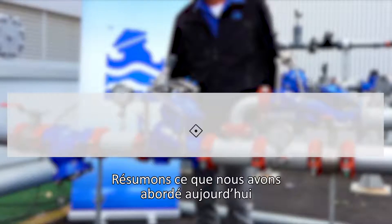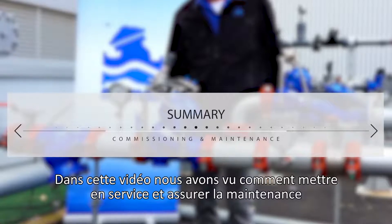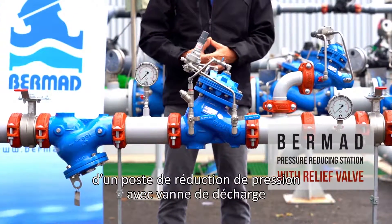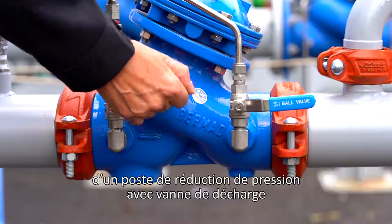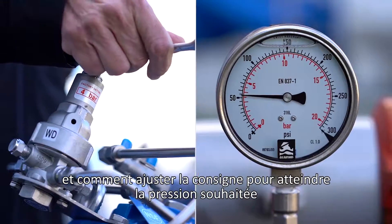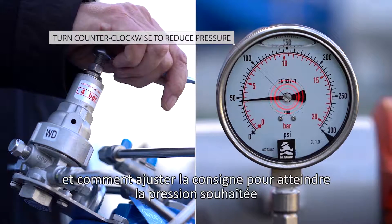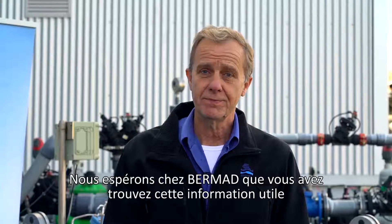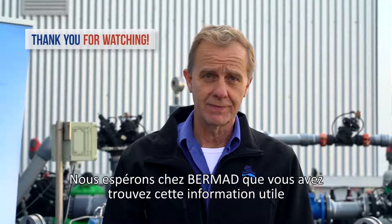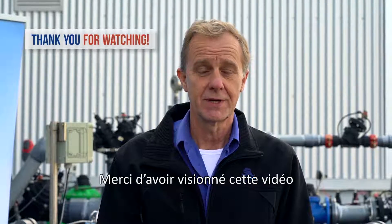Now let's summarize what we covered today. In this video, you learned how to commission and maintain the Bermad PRV pressure reducing station with a relief valve. You saw how to prepare the station for first-time use and how to calibrate the downstream pressure and relief valve to meet your specific requirements. We at Bermad hope you find this information useful and invite you to contact us with any questions or issues you encounter. Thanks for watching.